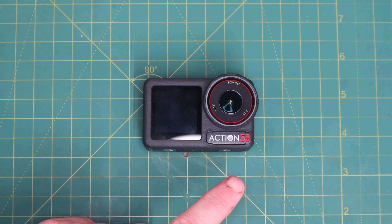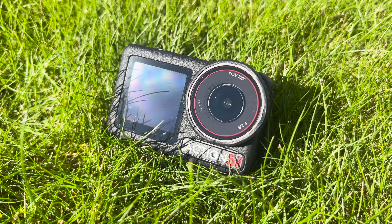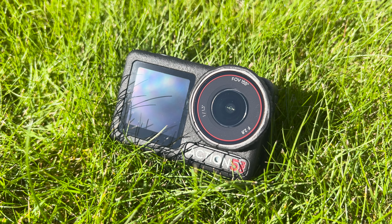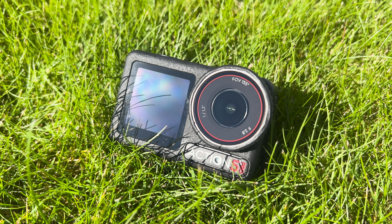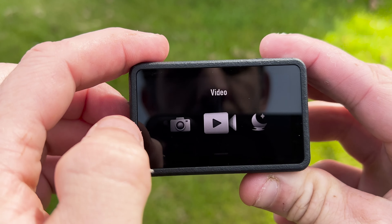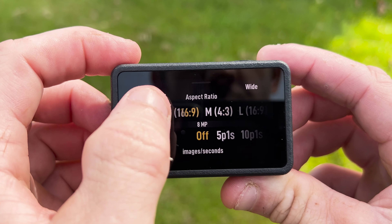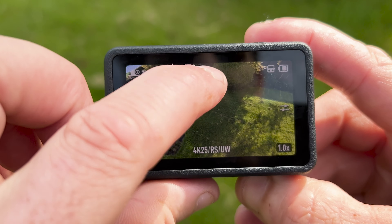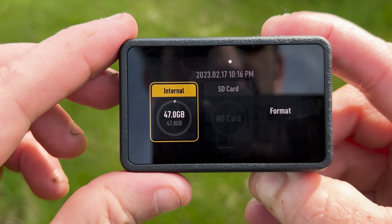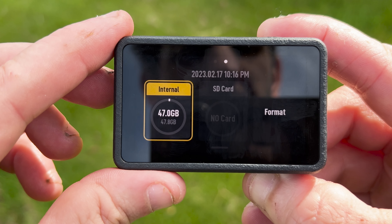It has 10-bit color and also offers D-Log M and HGL color grade options. Behind the lens is a color temperature sensor that detects the current white balance and helps improve color accuracy. This is helpful when diving and you want underwater color optimization, and it's also optimized for colorful events such as sunrises and sunsets. Photo-wise, the Osmo Action 5 will now do 40-megapixel still imaging, up from 10 megapixels on the Action 4, plus it now has 47 gigabytes of internal memory.